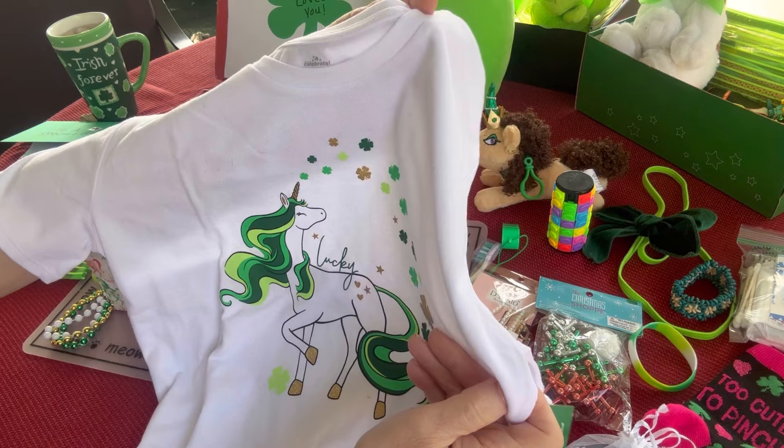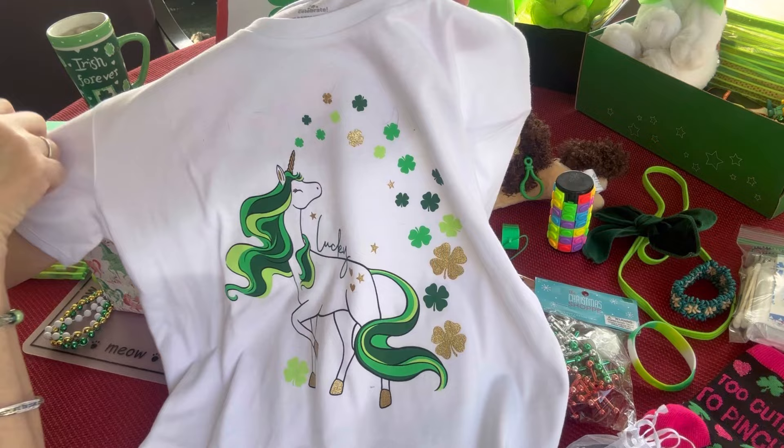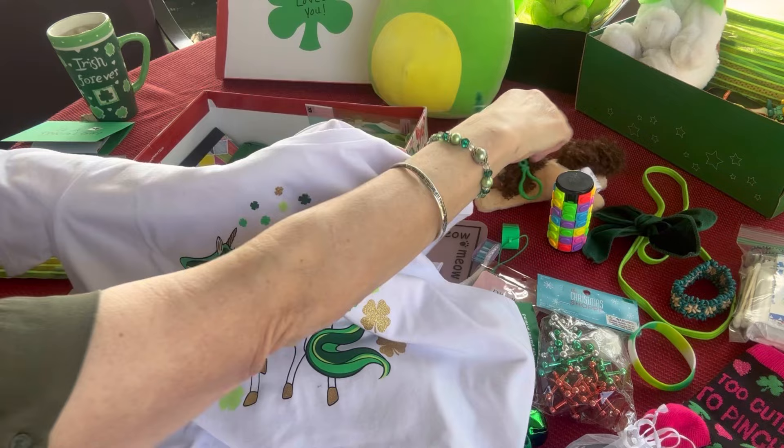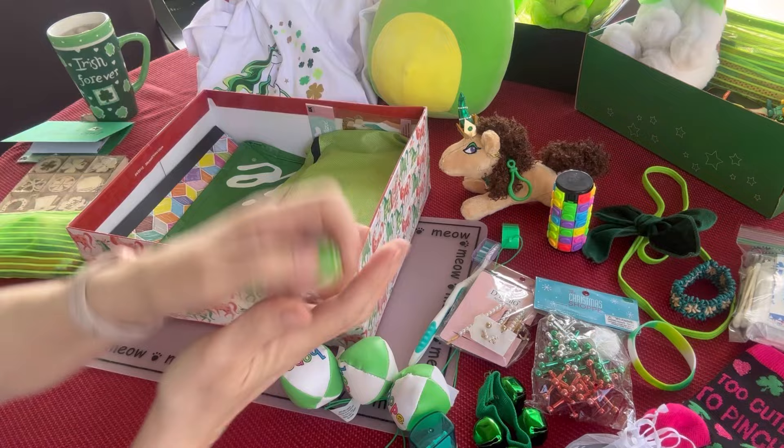Here's a shirt — I got this on clearance last year after St. Patrick's Day at Walmart; it was a dollar. It is a St. Patrick's Day themed unicorn shirt — it's very cute, it's got some gold and a few shades of green, and it says 'Lucky.' I think that goes nicely with her little unicorn stuffy.